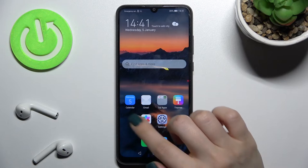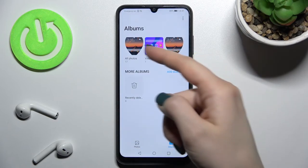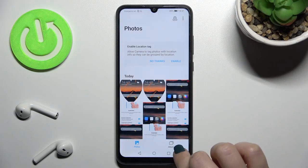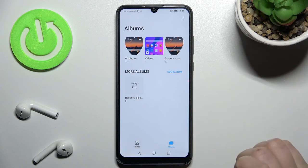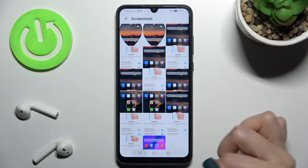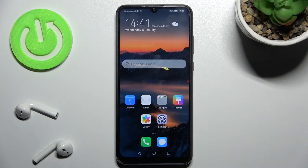You can find your previously taken screenshots in your gallery application — either in your photo stock or in the separate Screenshots folder. By tapping there you can see all the screenshots on your device. If you found this video helpful, remember to leave a like, comment, and subscribe to our channel.